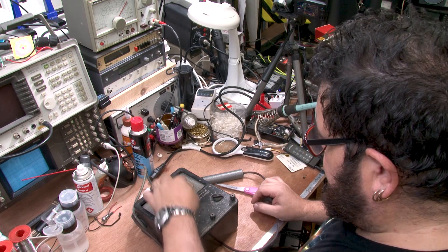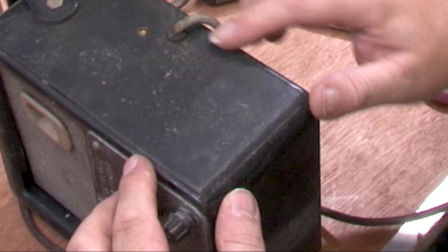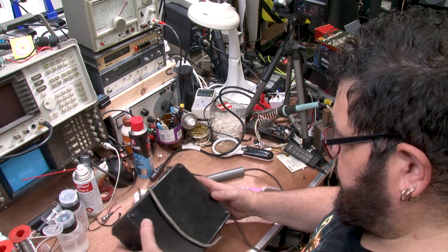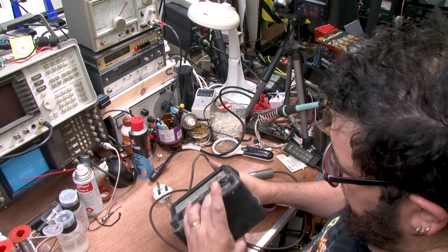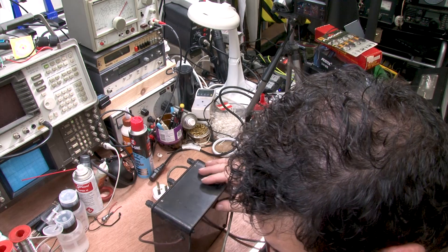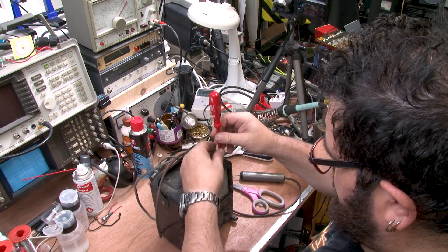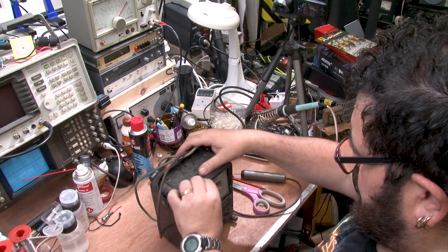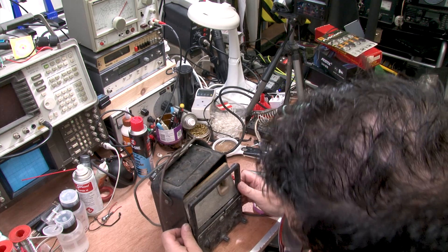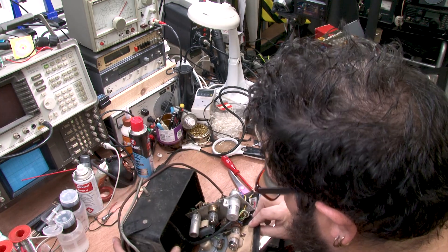Now the grille is loose. The plastic — Bakelite, whichever it is — has got a crack around the edge. Anything else that's obvious? Nothing that I can see. So let's get a screwdriver onto it and take it to bits.